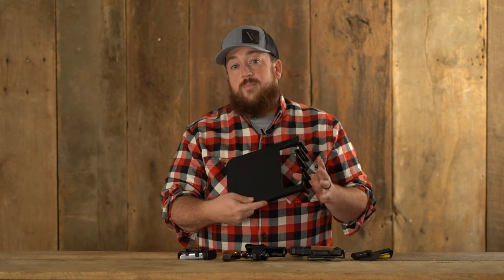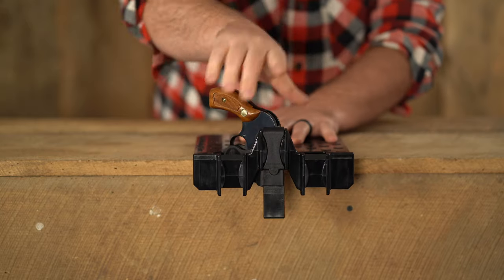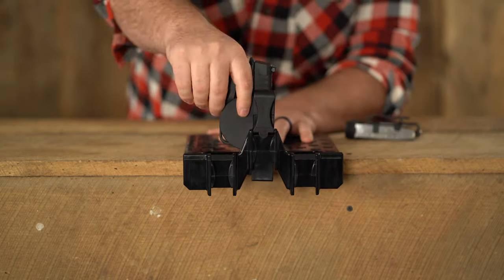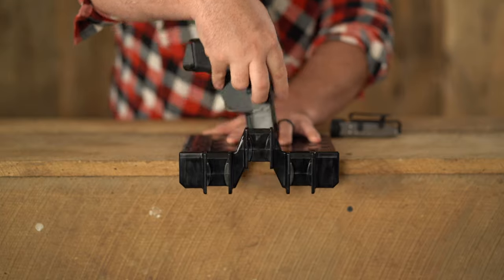Last in the line of Zero Bulk gear is the VersaHub bedside mounting system. This was designed to fit in between a bed and a box spring. This holder will accommodate all of the Zero Bulk holsters, allowing quick, confident access to your firearm when needed most. It's also easy to take the holsters on and off at the beginning or end of the day.